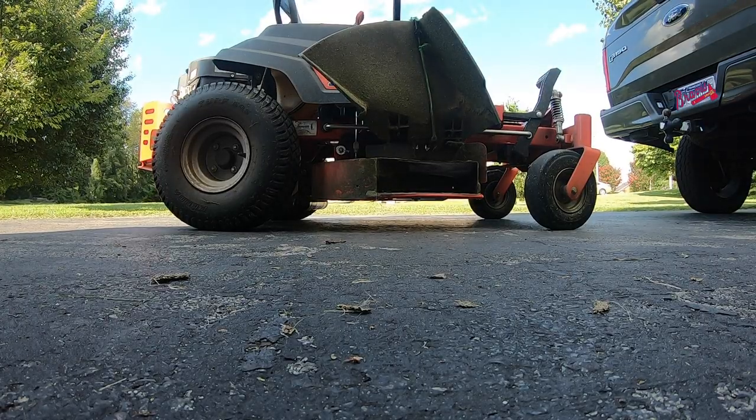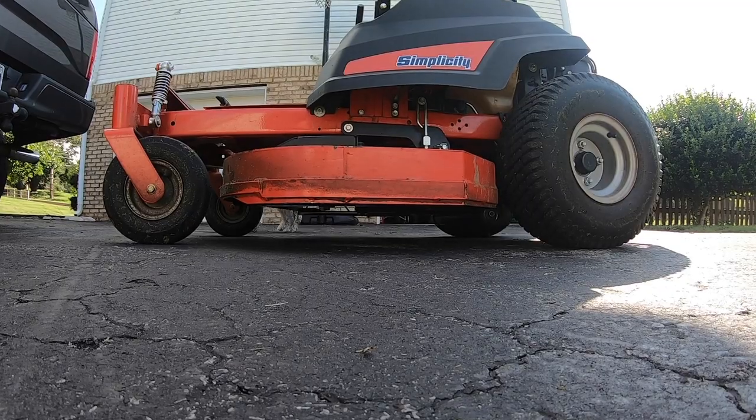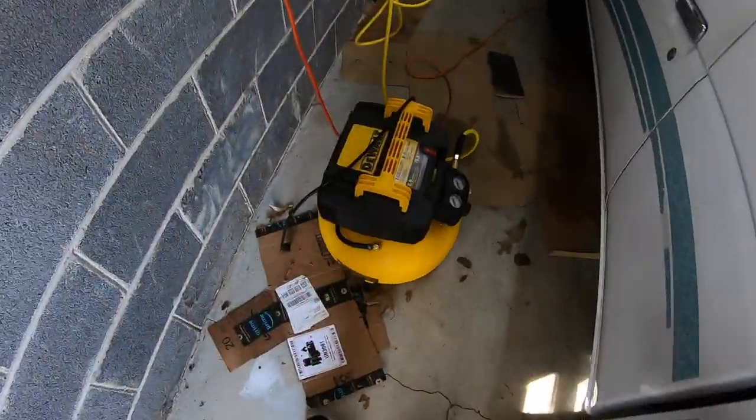In today's video, I want to level the deck on my mower. This is a Simplicity Courier Zero Turn, and I'm getting a little bit of a wonky cut, so the first step in fixing that is to level the deck.